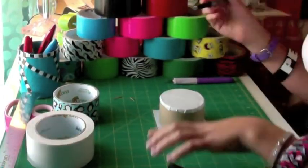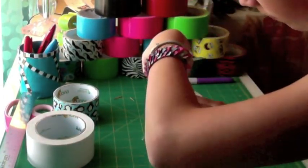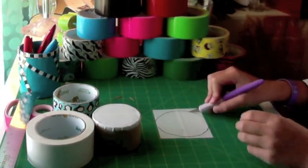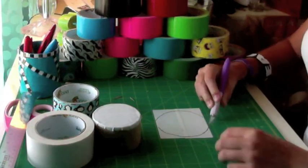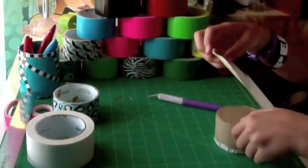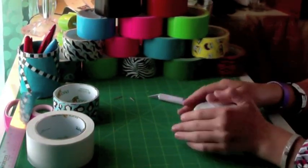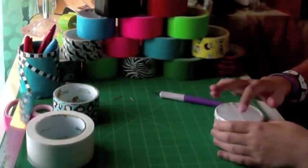Trace it now — notice how it's maybe a quarter of an inch away from the side. Then cut it out and smooth it down.